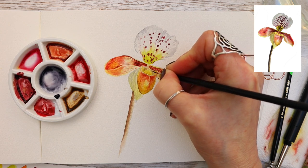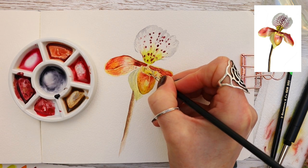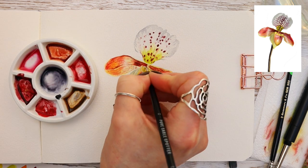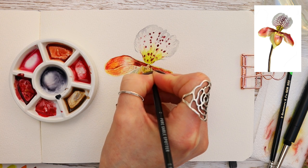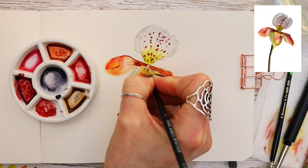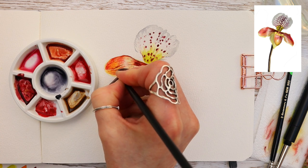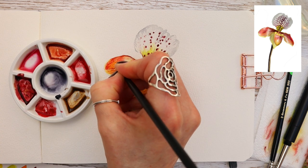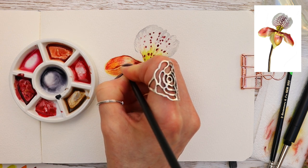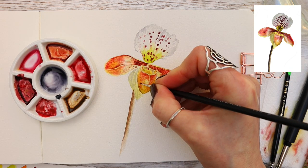I'm going to stop talking and let you watch in peace right until the end. Remember to stay until the end because I've given you the free line drawing right after this video, along with a playlist of other botanical painting tutorials you may like to watch. Once you reach the line drawing, do pause the video, take a screenshot, and print it out and join in with us. Thank you so much for watching — I'll see you soon. Remember, we have new videos every single Tuesday.